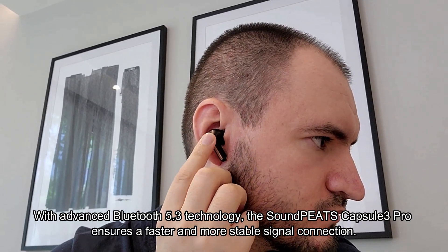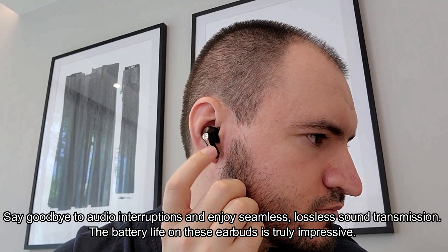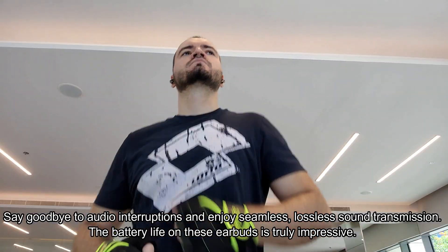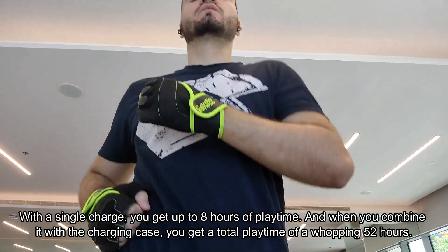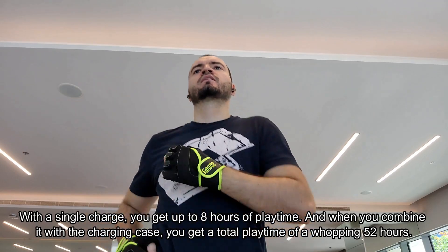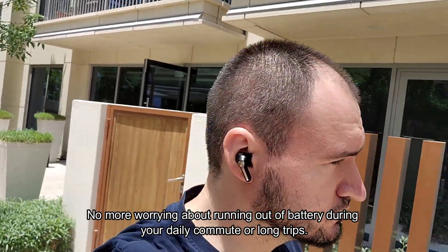These earbuds are perfect for important business calls or meetings where clear communication is paramount. With advanced Bluetooth 5.3 technology, the Soundpeats Capsule 3 Pro ensures a faster and more stable signal connection. Say goodbye to audio interruptions and enjoy seamless, lossless sound transmission. The battery life is truly impressive — with a single charge you get up to eight hours of playtime, and combined with the charging case, a total playtime of a whopping 52 hours. No more worrying about running out of battery during your daily commute or long trips.